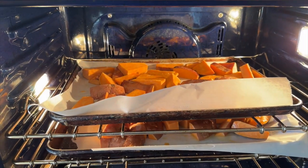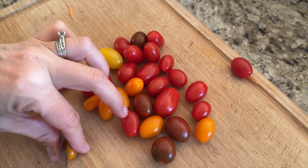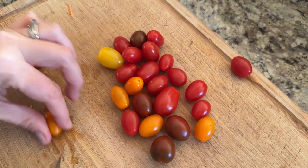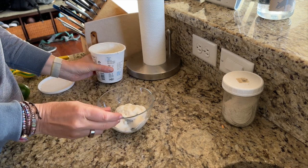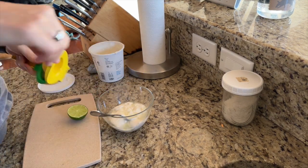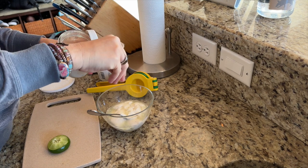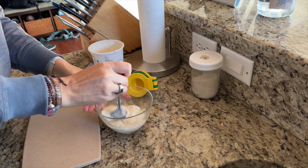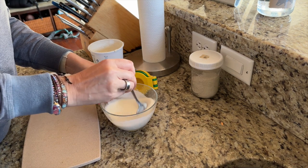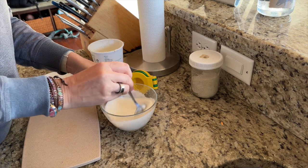While those are roasting, prepare any toppings you may want to use. I sliced up some cherry tomatoes, then mixed up a sauce of plain cashew yogurt with the juice of a lime and a pinch of sea salt. Exact measurements aren't important here — just add as much lime juice and salt to taste. You can also use mayo if you don't have yogurt.